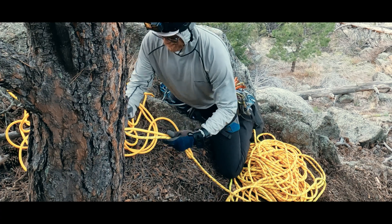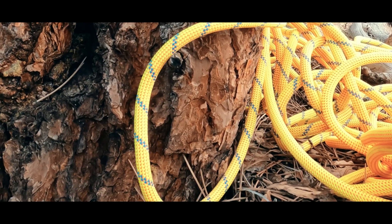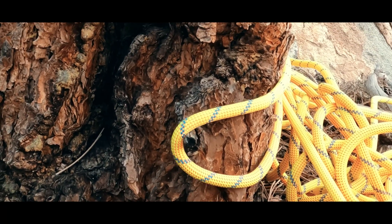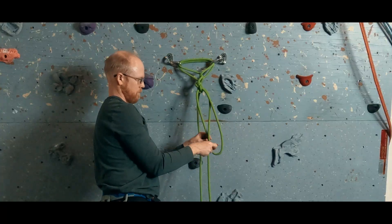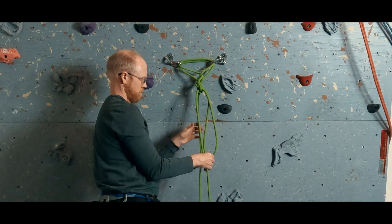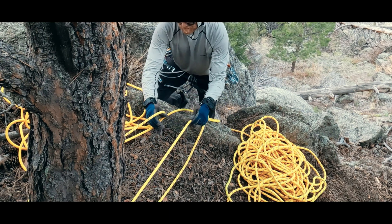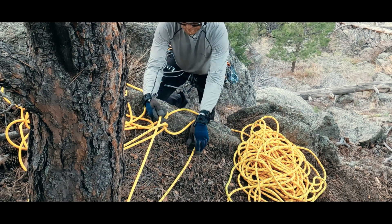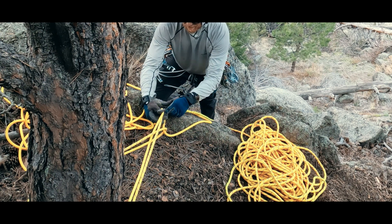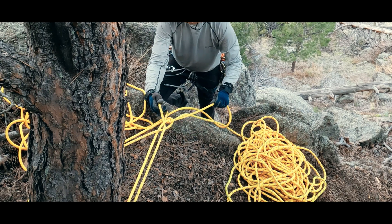We begin by passing the middle of the rope around our anchor point, making sure when we pull off the hitch there isn't anything on the anchor to snag upon. While typically used with trees or boulders, you could just as easily use a fixed anchor or the like. We now take a bite from one of the free ends and push it through the loop formed by the middle of the rope. Now we take a bite from the other free strand and push it through the loop you just created with the previous free strand.